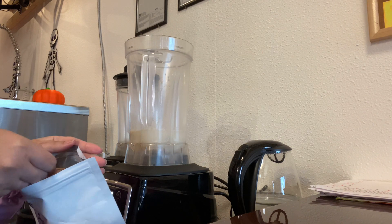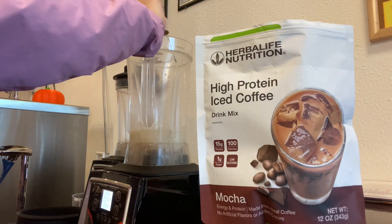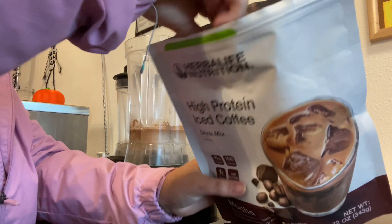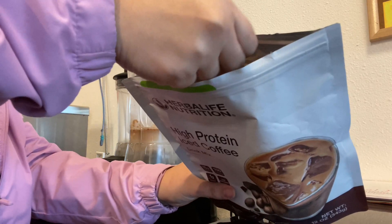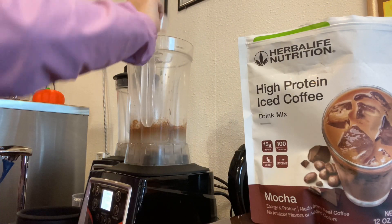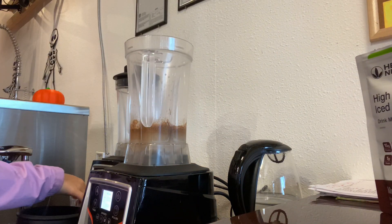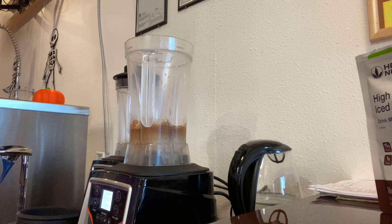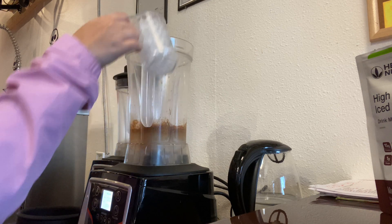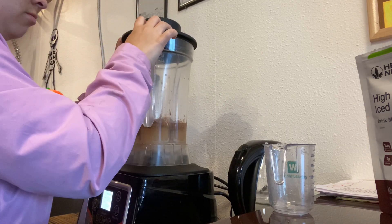The great thing about this is it's going to be considered a meal replacement. Instead of having a shake — because sometimes you get tired of shakes — you can switch it out for this drink right here, switch it out with some coffee. The protein coffee has 15 grams of protein and the Formula 1 itself has nine grams, so it equals out to 24 grams of protein, and the Formula 1 has all the extra vitamins and minerals.